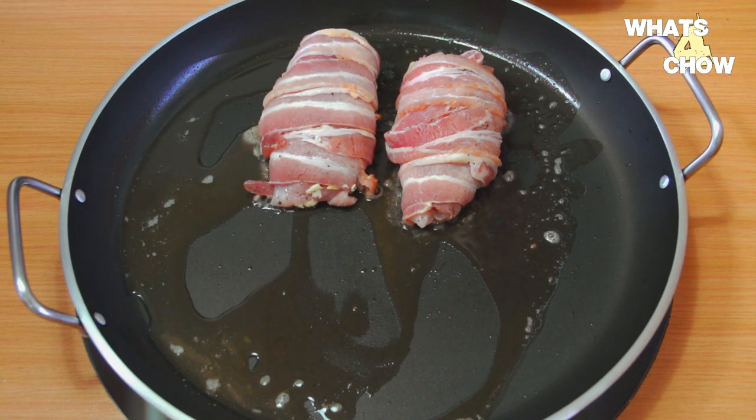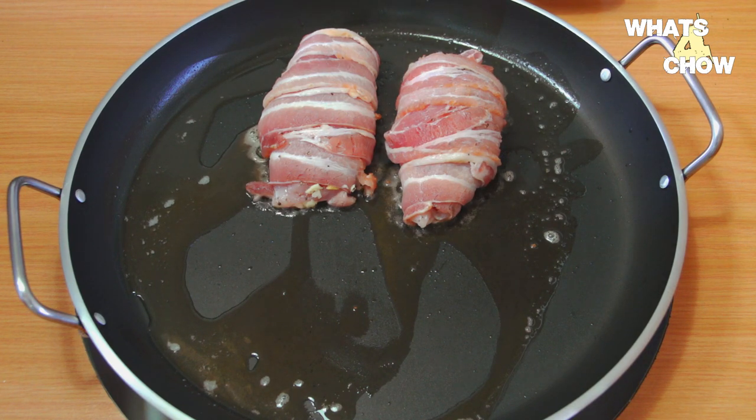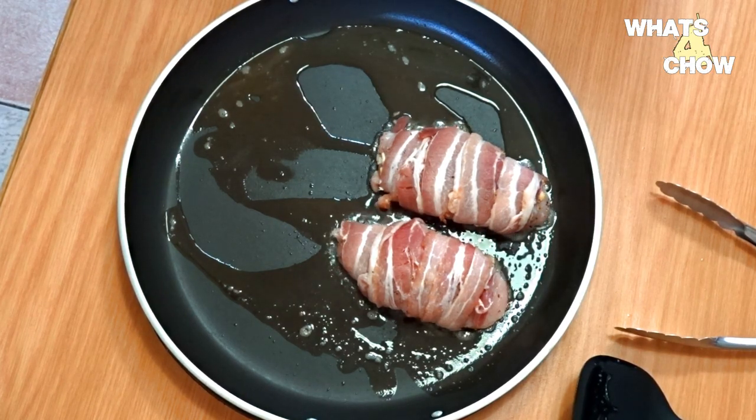Add the chicken to the pan and fry for 3 minutes per side, remembering that each breast has 4 sides — 2 flat sides and 2 edges.